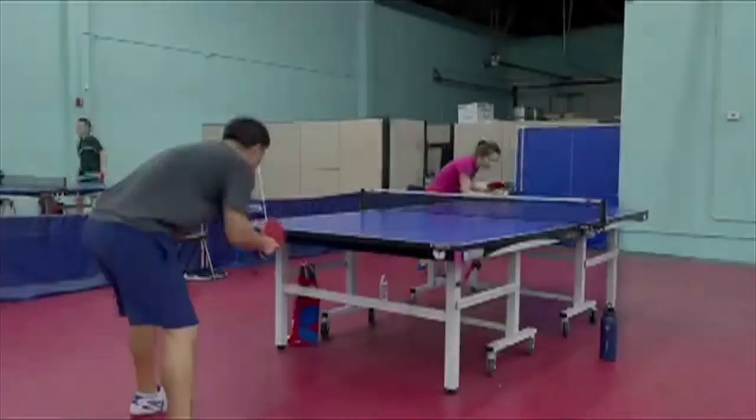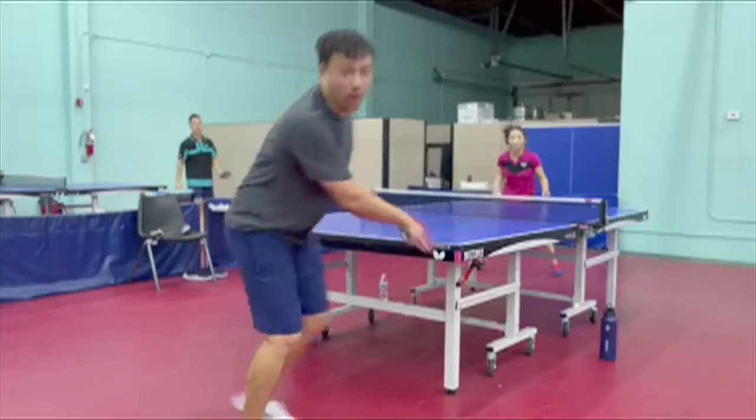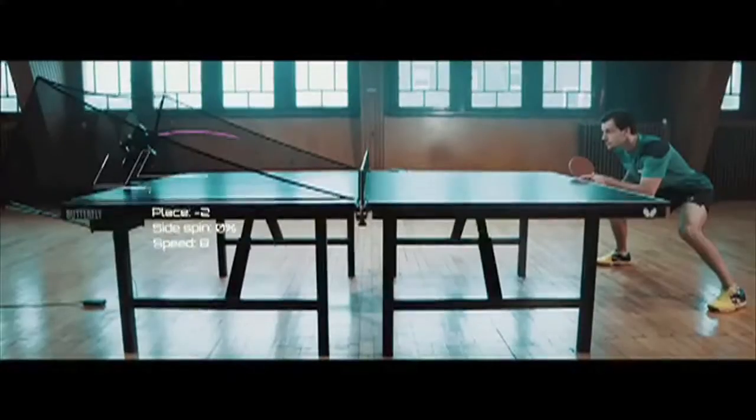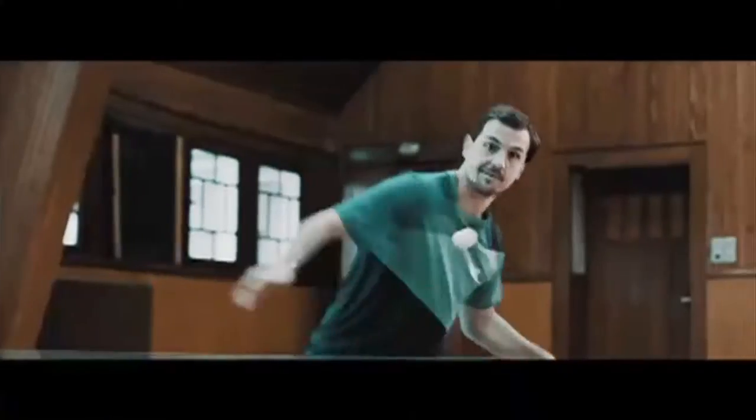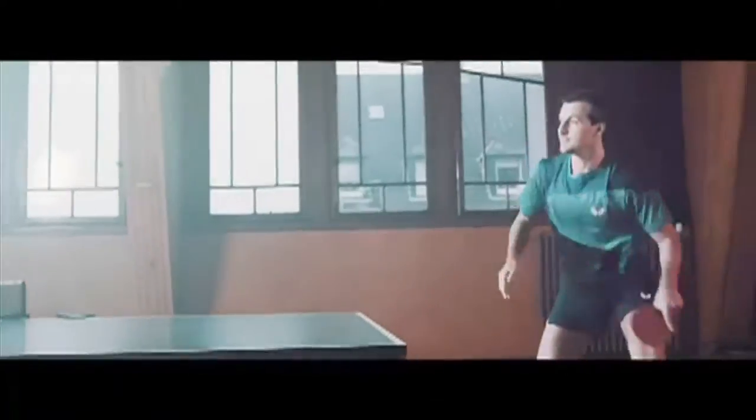You must be quick and balanced, both when stepping into the table and then pulling back afterwards. While executing these steps, make sure not to let your center of gravity shift backwards, or else your movements will become slow and off balance.